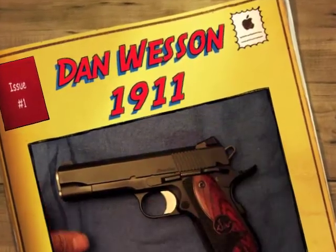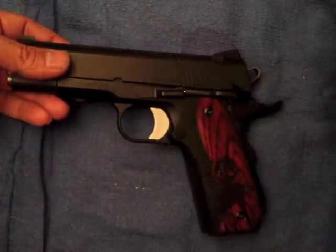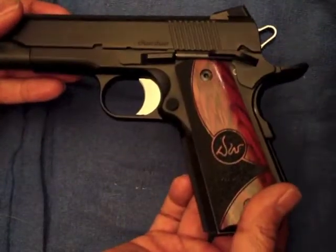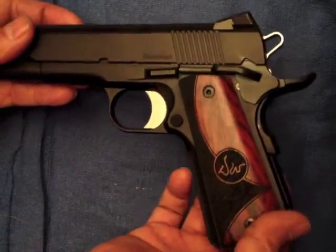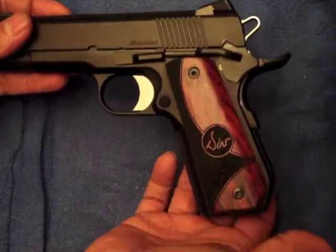It's a quick video on how to break down a Dan Wesson 1911. The legendary Dan Wesson, grandson of the Wesson from Smith & Wesson fame. He went off and created his own company.